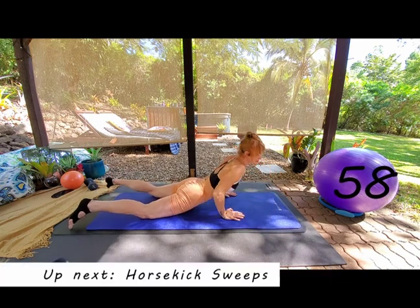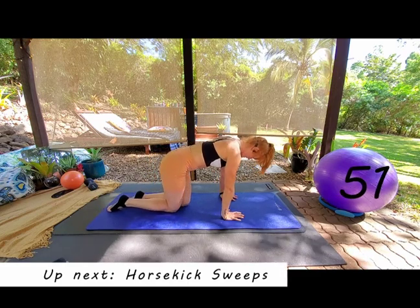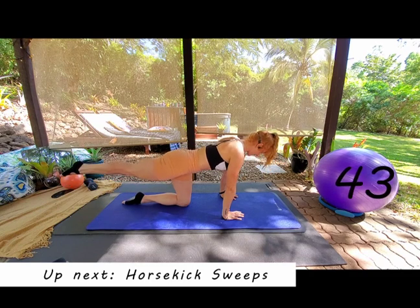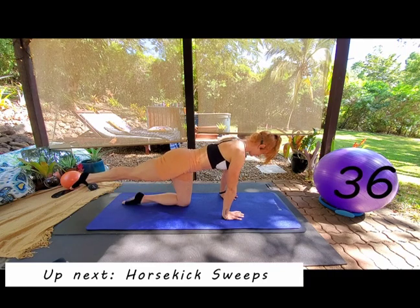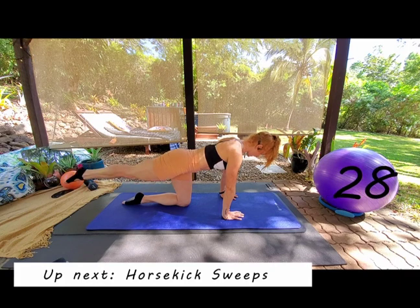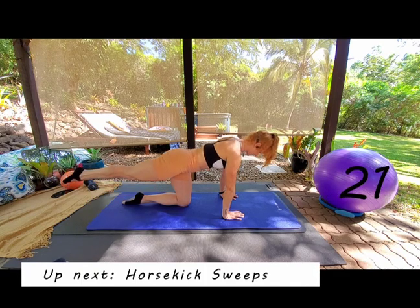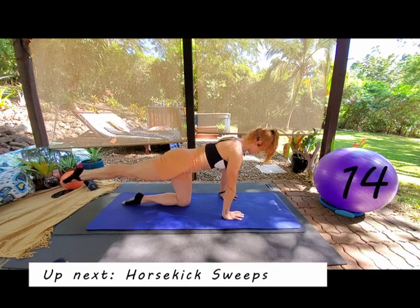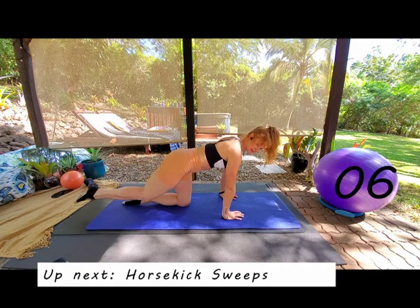All the way up into all fours. Coming into horse kick — all fours, your left knee slightly more central. Pick up that right leg and exhale to extend behind you, inhale to bring the knee in. Focus on keeping your back really flat. Exhale to extend, inhale as we come in, tighten the T-zone, exhale rib to hip. Shift the weight back into your supporting leg — feel like you're lifting up out of your hands. Resist the temptation to hang the head down.